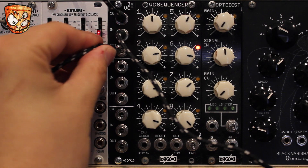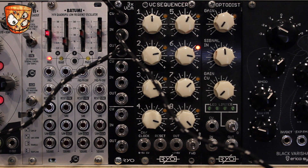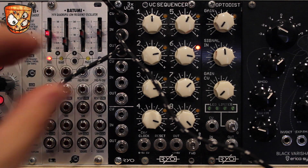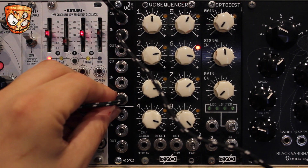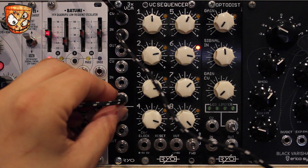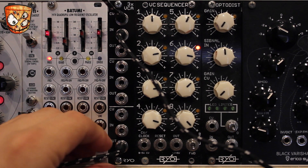The cool thing with the normaling across the three VCAs is that the response gets increasingly exponential — so listen to the envelope shape of the sound. It's a bit tighter here, and a much sharper, faster volume curve on the third VCA.